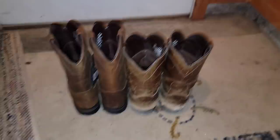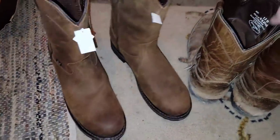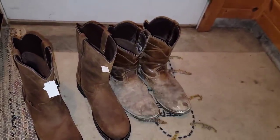Look at that, it's new boot day - these ones were slightly worn out. Those are the exact same boot, just this one's a year and a half old.